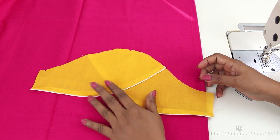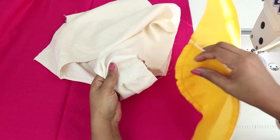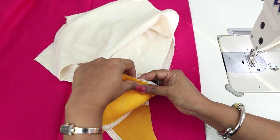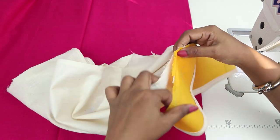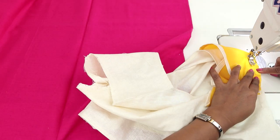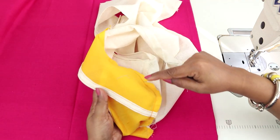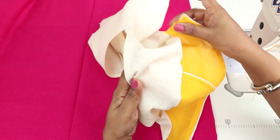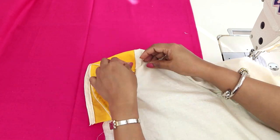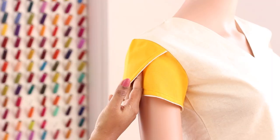Now we'll be attaching with the body armhole. The front of the sleeve should go with the front armhole. Keep right on right and align the center notch of the sleeve to the shoulder seam, pin it in place, and sew at one centimeter from the edge. Now you can overlock the raw edges. This is how it looks.